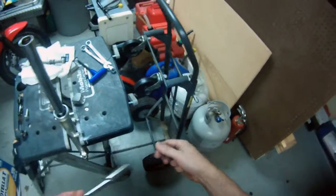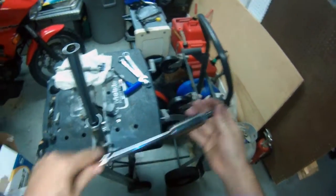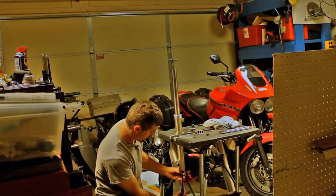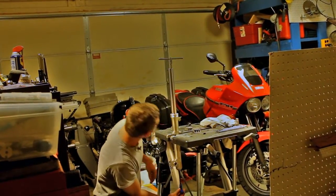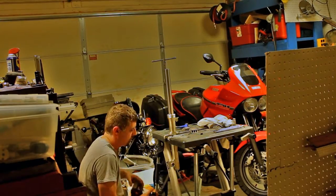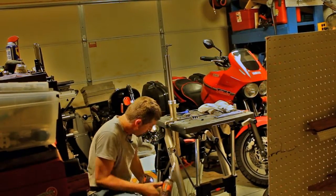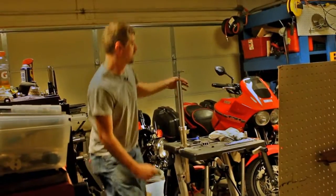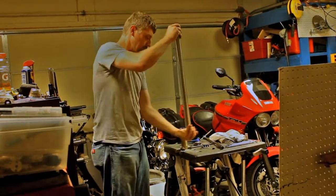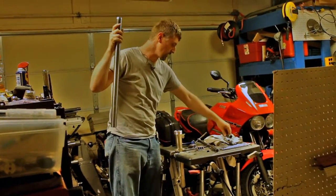By doing that we've increased the tolerance on that nut to the socket — now it's a very snug fit and it won't fall out. We drop it back down into the cylinder, get it into place, put our socket down on the bottom, and where it was spinning before we can now break it loose. Using an impact with the right size socket, we can pull that bolt right out, pull our tool back out, and the two cylinder parts will now separate.